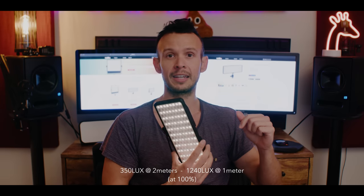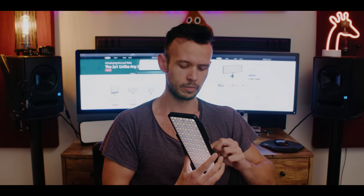Let's have a quick look at the output. Right now I have it on 1% — I'm going to crank it all the way up to 100%. This is measuring at full tilt: 350 lux at 2 meters. I'm pretty sure that's in daylight. 350 lux at 2 meters for a light this size is wild. That's the equivalent of just a generic 1x1 panel.